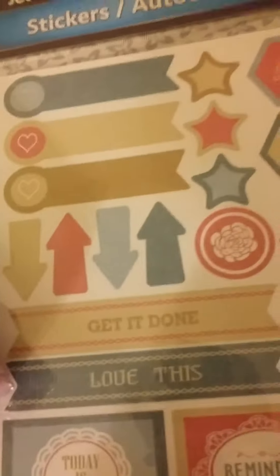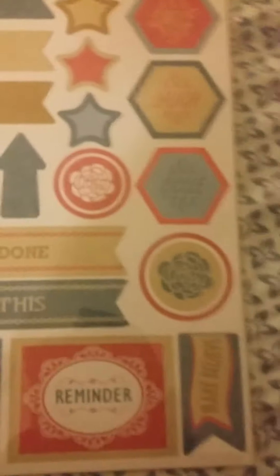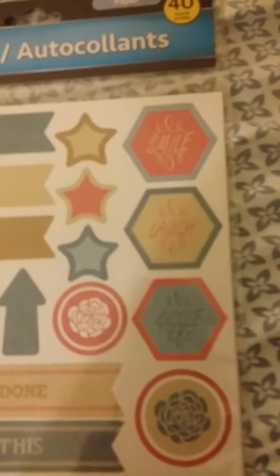Then I went and looked for stickers. I got this pack here — it's got some arrows, 'get it done', 'love this', 'today is the day', 'reminder', 'laugh', 'love', 'smile'. I may use this in a planner, I'm not really sure yet. On the back there's a big 'thanks' and some more arrows. I would say for a planner — I probably will use those.